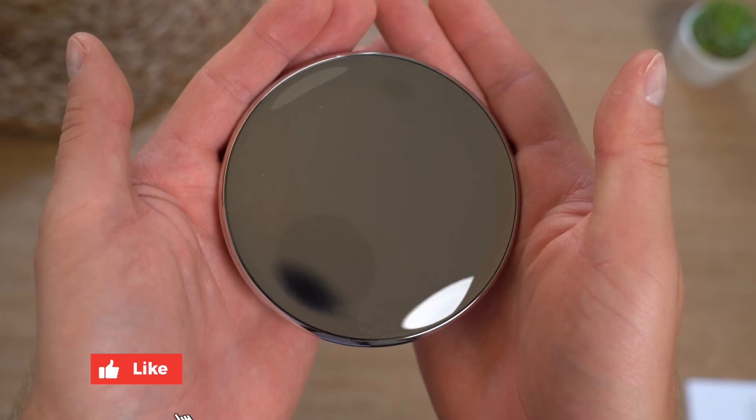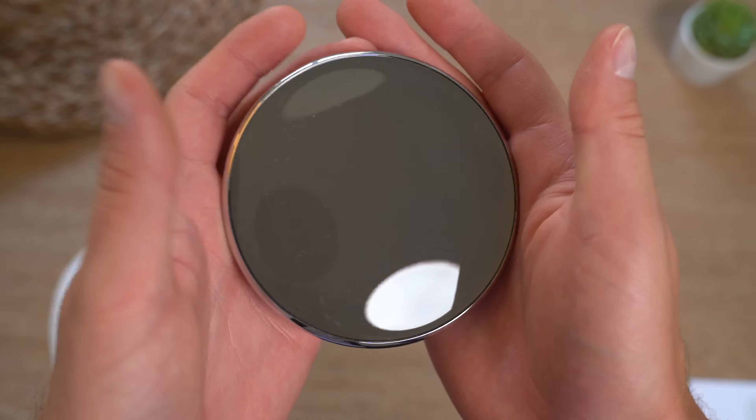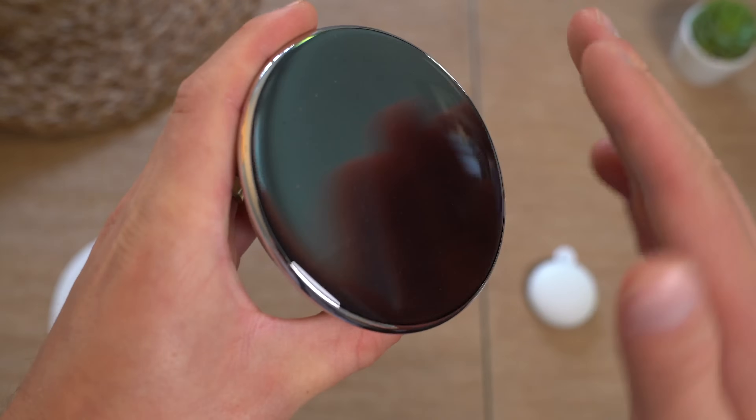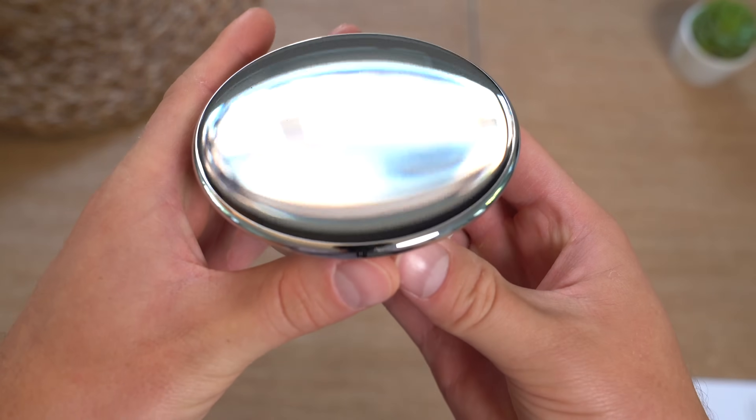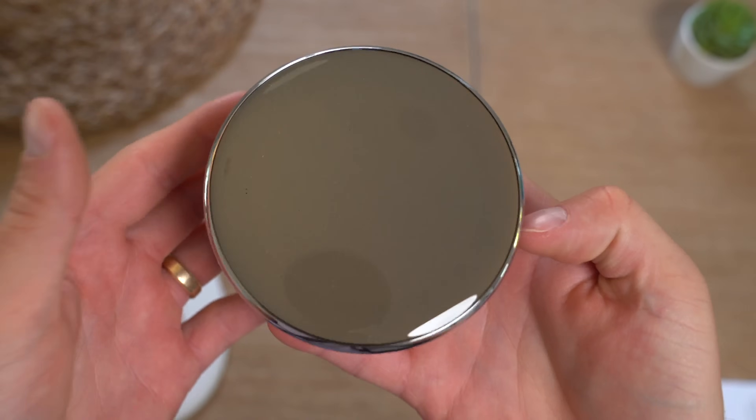And onto what you actually came to see, our new Nest thermostat. Check out how the reflections are just a little warped in general, which really gives it that sort of spillover look — kind of like an eyeball, a fisheye type of look. It's really cool and unique. I'm excited for you to check it out.